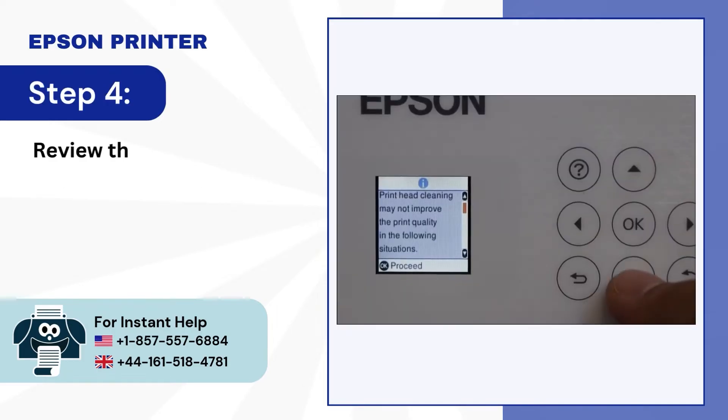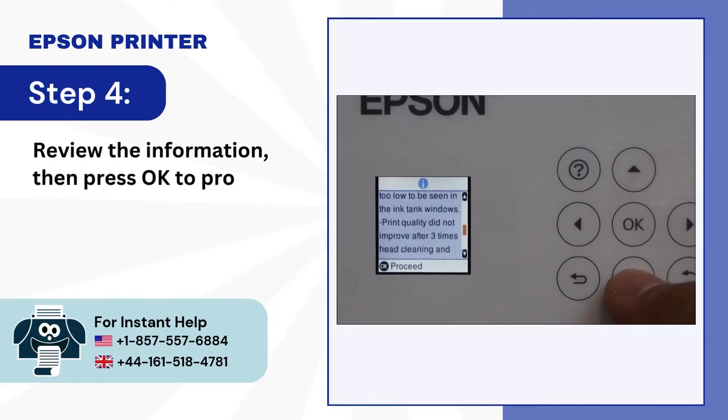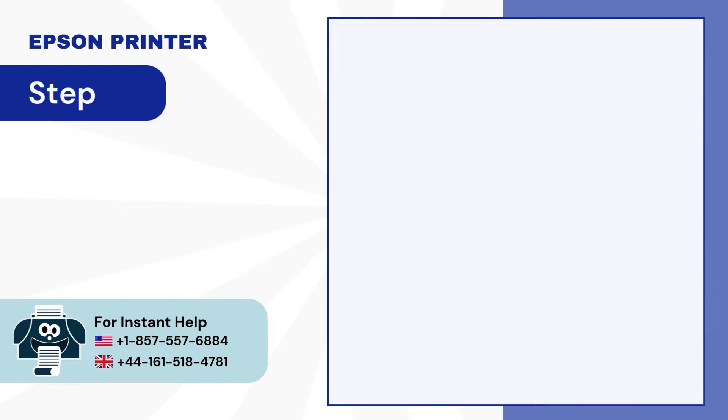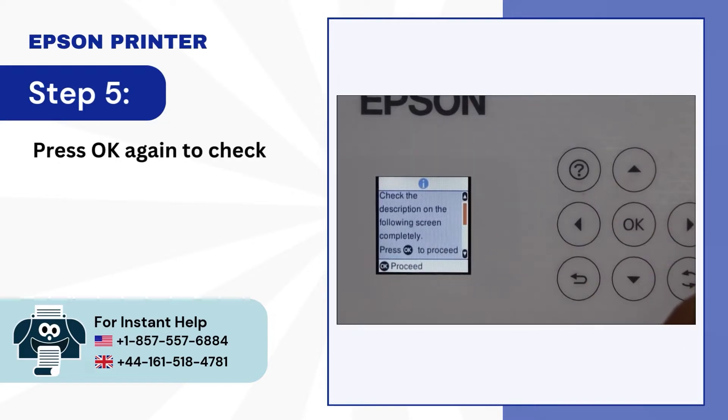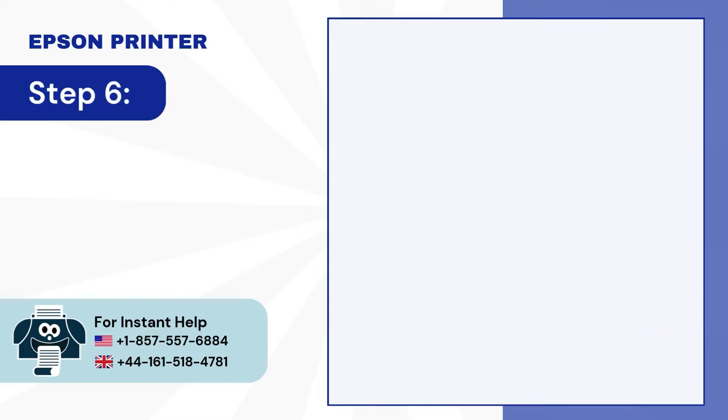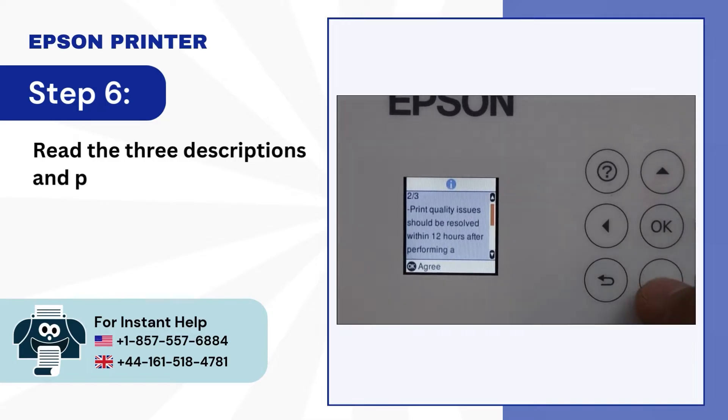Step 4: Review the information, then press OK to proceed. Step 5: Press OK again to check the description. Step 6: Read the three descriptions and press OK to agree.